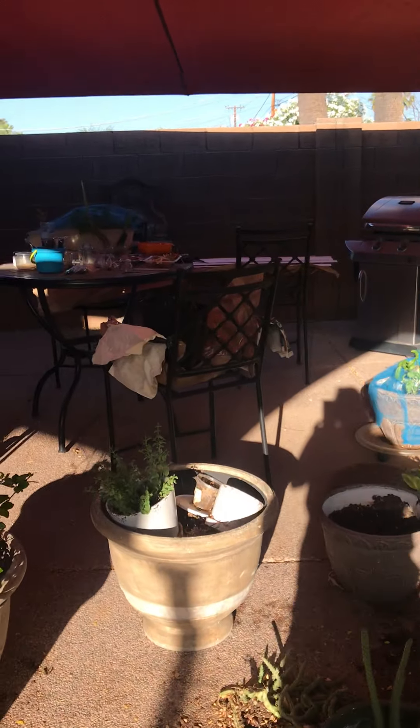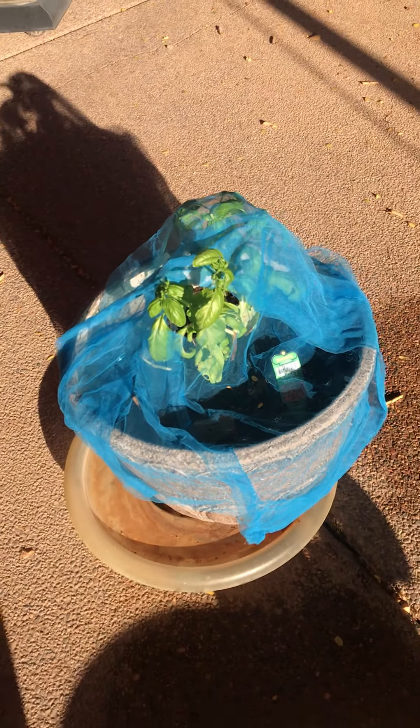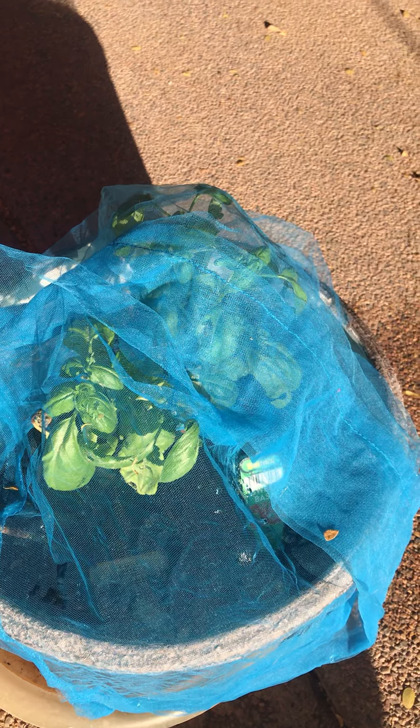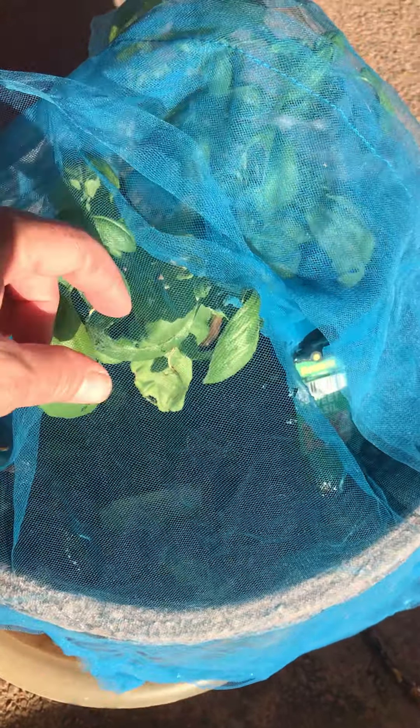It also comes in handy to protect a lot of the very delicate vegetables that I have. This is basil, and with any of those beautiful, yummy, fragrant spices, the bugs seem to really want to tear into it. The tulle just keeps all the pests off.